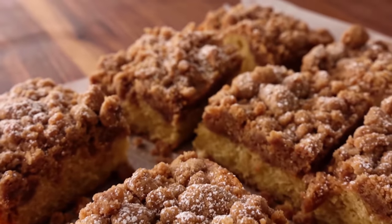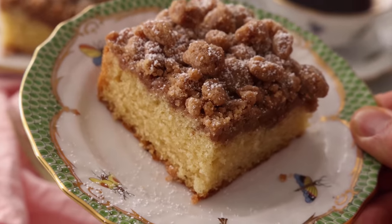Hey, I'm John Cannell, and today on Preppy Kitchen, we're making a delicious crumb cake. So let's get started.